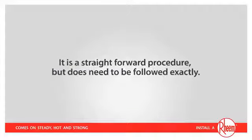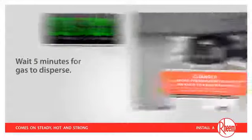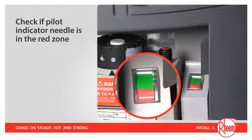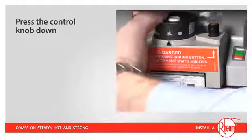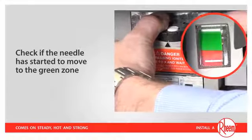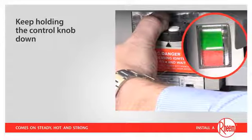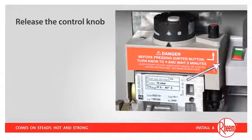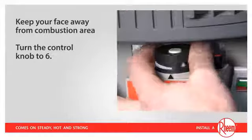It's a straightforward procedure but does need to be followed exactly. Turn the control knob to OFF. Wait five minutes for gas to disperse. Check if the pilot indicator needle is in the red zone. Turn the control knob to pilot. Press the control knob down. Press the igniter ten times. Check if the pilot indicator needle has started to move towards or into the green zone. Keep holding the control knob down until the pilot indicator needle is in the green zone. Release the control knob. Check if the pilot indicator remains in the green zone. If yes, move your face away and turn the control knob to six.